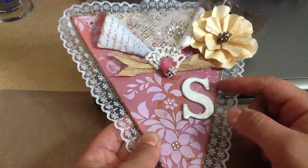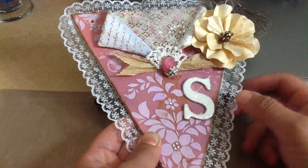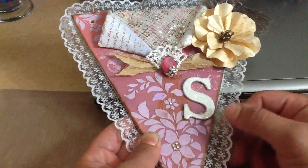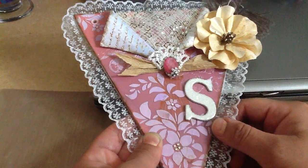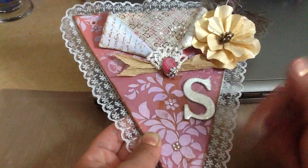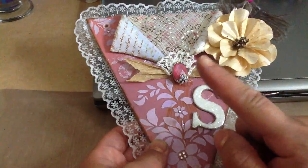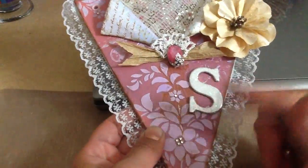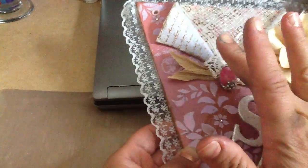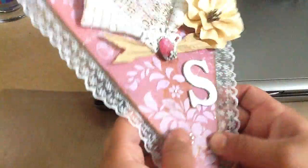I actually bought this MDF board over at Home Depot — it was about 3 by 5 feet. I just cut it down to the dimensions that she asked for. I started off by sewing all over the board and then I stuck this paper from the KI Enchanting Paper Stack, which I put on the back as well.